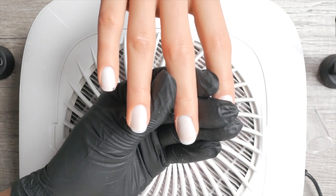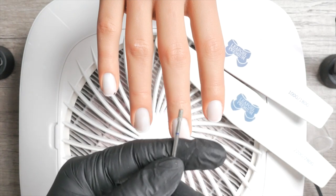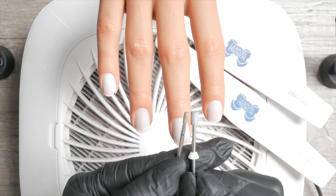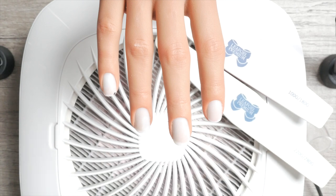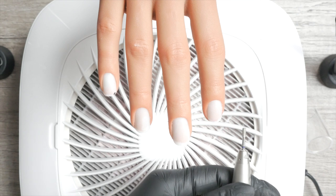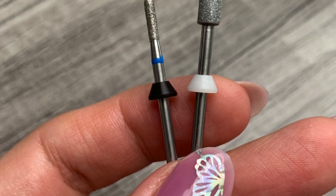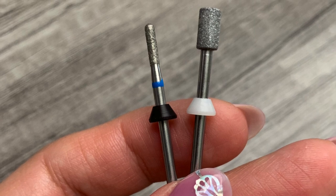My second diamond bit is a flat-top barrel. Its width gives me more surface area to glide on the client's nail plate, especially when there is wide or overgrown cuticle. This flat-top short barrel diamond bit also allows me to prep the grown-out area during a rebalancing service. These two bits — the slim cylinder and the short barrel — are literally what I have been using for over five years on clients' nails, and I almost cannot work without them.